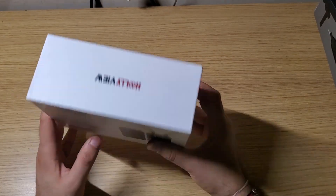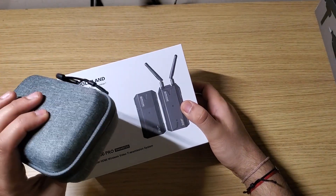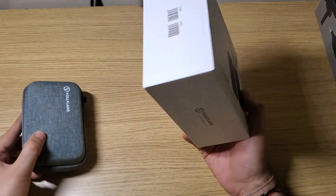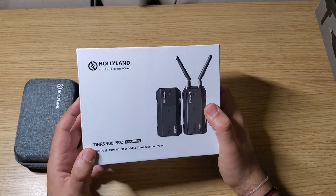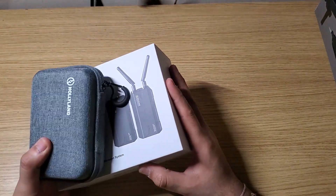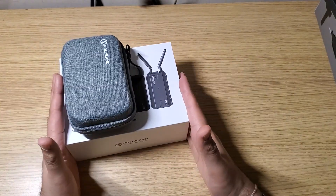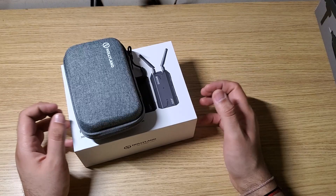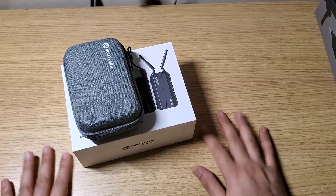One more thing — remember how the wireless mic comes with a carry case? This unfortunately does not include one, so you'd have to use the box to transport it, which is a bit sad. I'm sure it'll fit in a camera bag, but I would have expected them to include a carrying case. Oh well, thank you so much for watching.